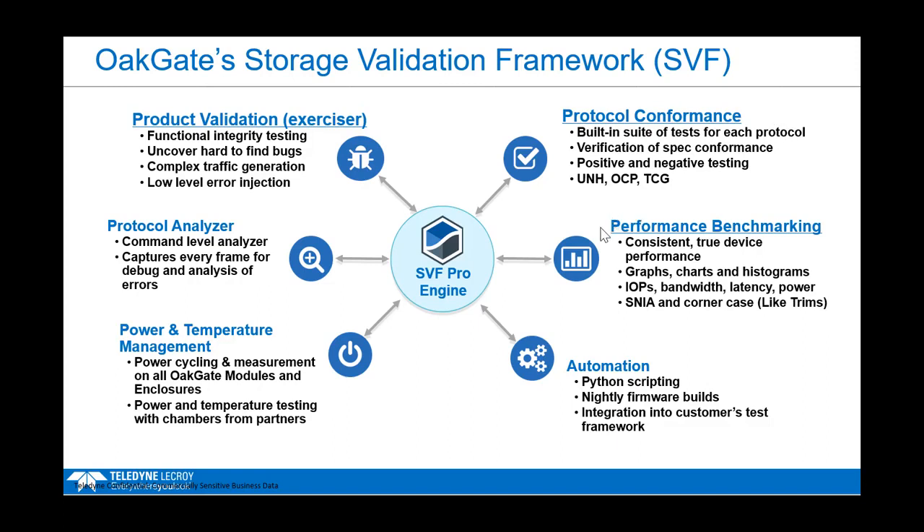Lastly, there's a whole section on performance benchmarking that allows you to measure the true performance of your drive. We tunnel through kernel space to understand true hardware performance. You can run built-in SNIA tests shipped with the product, or design your own corner case testing — for example, measuring performance when hitting your drive with very large trims at the same time as running 4K reads.